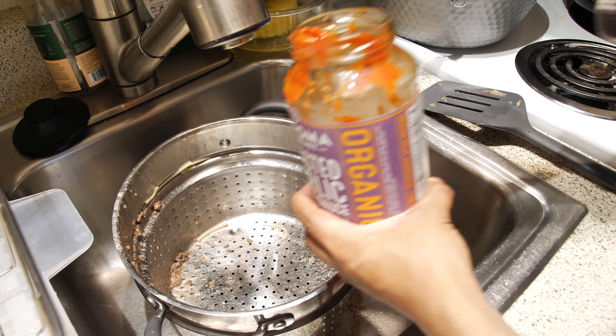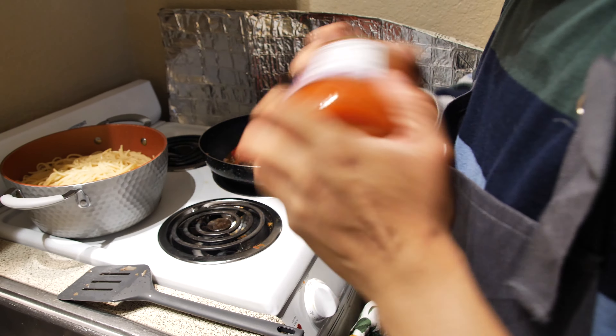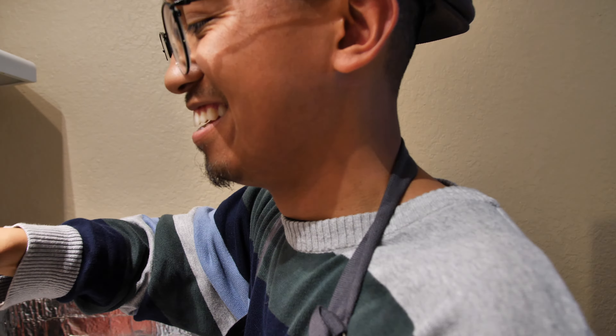Our ingredients are sauce, pasta, beef, onion, garlic, and our spices. We chose not to use cheese because I have a phlegm problem.